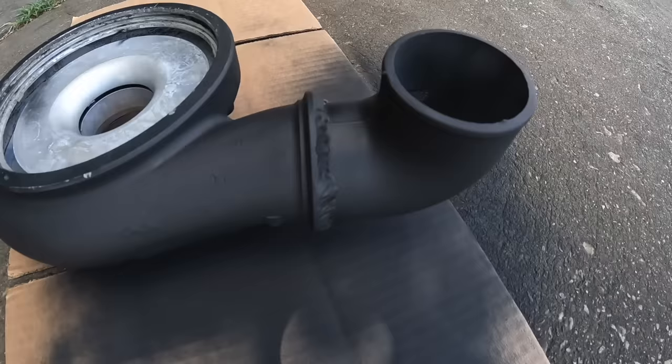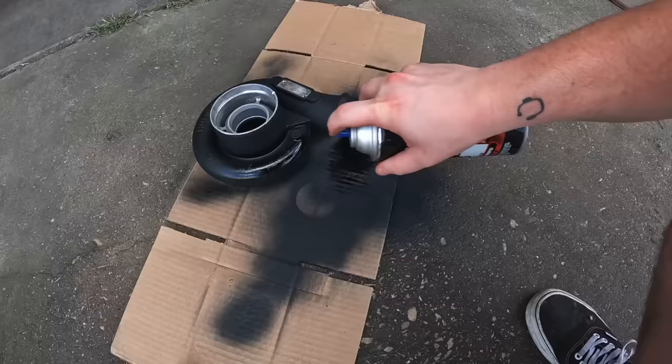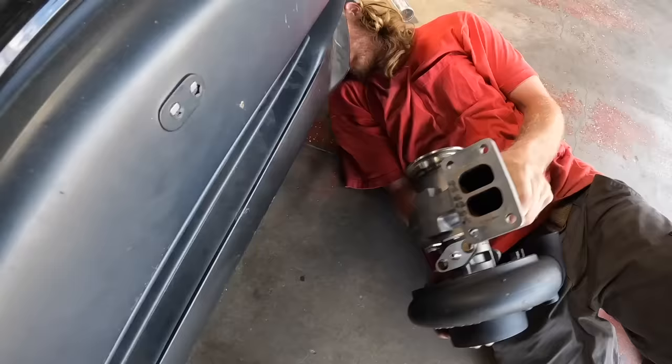It's like it was meant to be. Look at them welds, dude. Austin is a champ. Some header paint and it matches up perfectly and it's already dry. Best looking Honda turbo out there, boys.